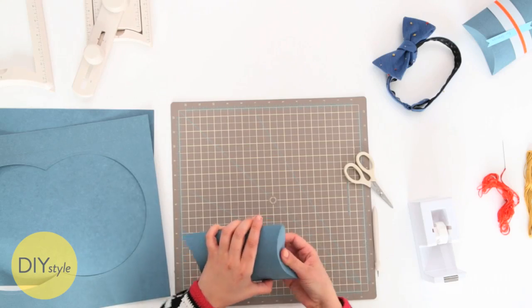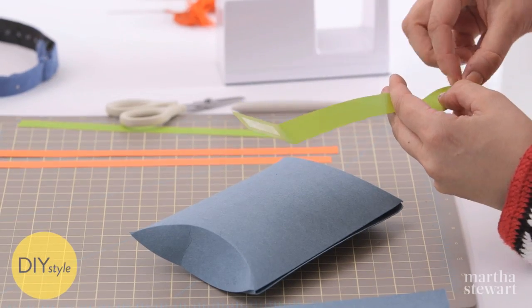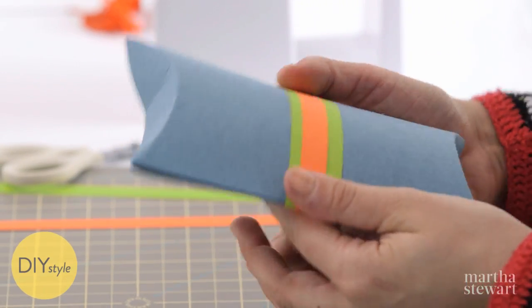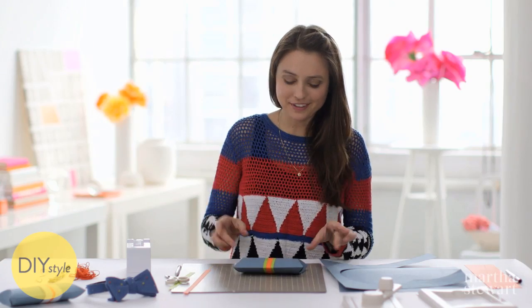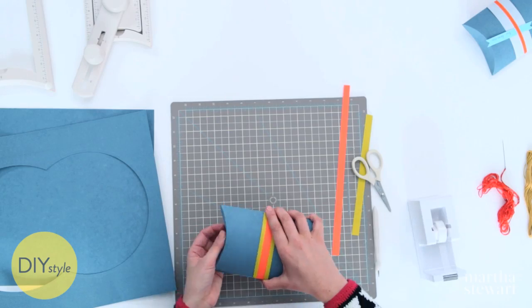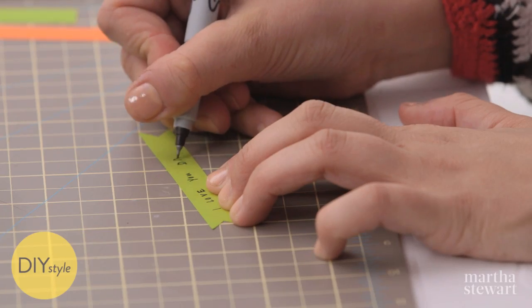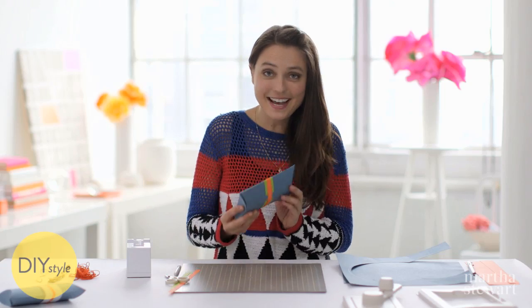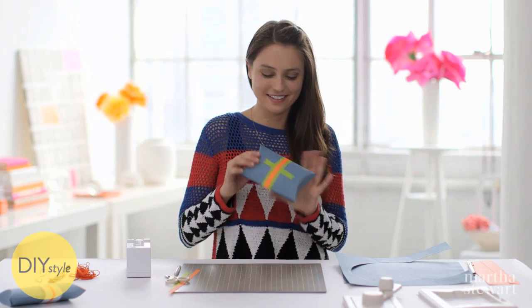The final touch will be a contrasting color belly band — first the wider green, and then orange. That is a perfect custom box. Now pop the tie in, seal it up. It just needs a little tag — that'll look perfect right there. Dad is going to love this. I'm going to use this box maker for every present now.